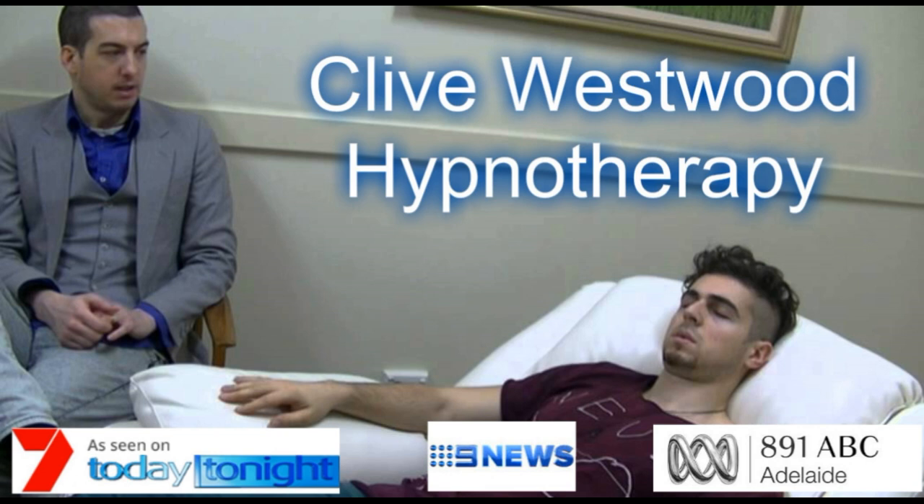Deeper and deeper — you have now reached the bottom of the staircase, feeling so relaxed and tranquil, going deeper and deeper down, down, down. Relaxing, letting go, drifting down deeper into peaceful hypnotic relaxation, a deep state of hypnosis, as you go deeper and deeper.